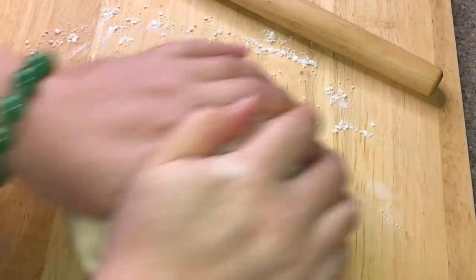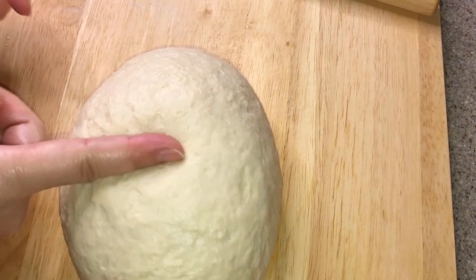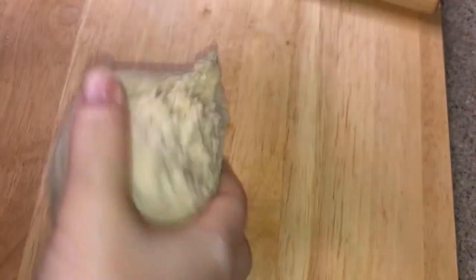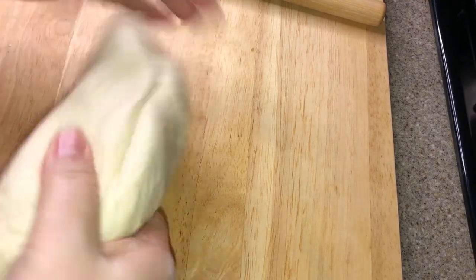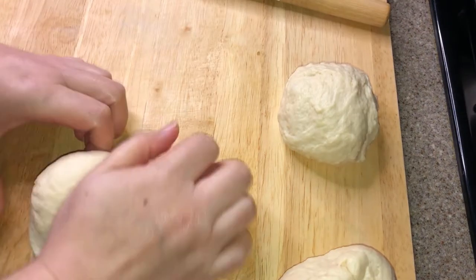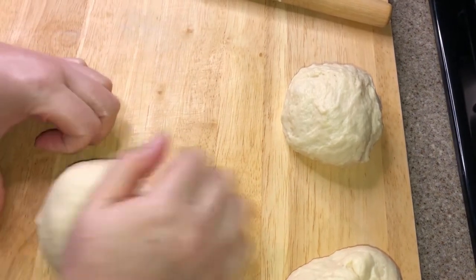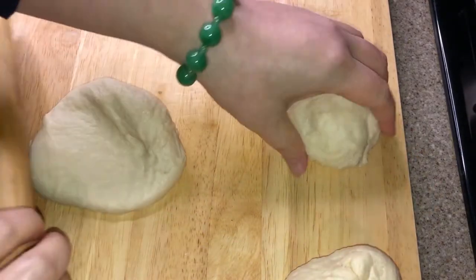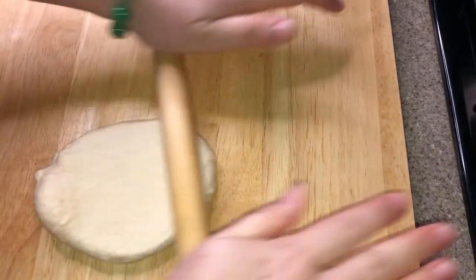Cut the dough into two pieces evenly, because I have two loaf pans and I was trying to prepare two equal portions. Keep kneading and then divide each portion equally into three parts. Knead again, and then use a roller to roll it into a long rectangle shape — kind of like a belt or stripe.